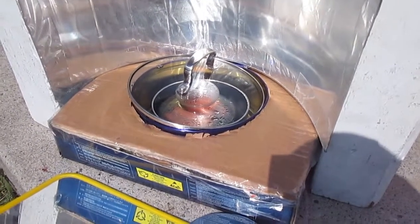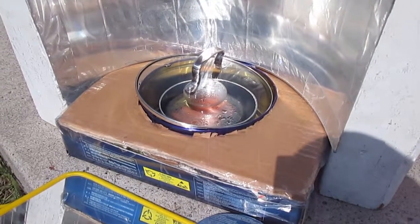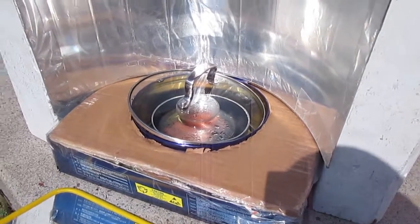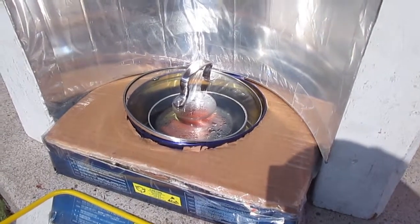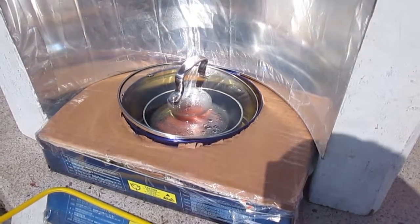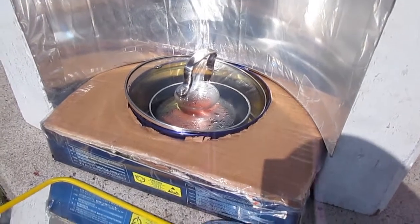Hey guys, it's Creative Redundancy back again to show off another video on this bright sunny day — my portable solar oven. It's so portable that I can actually fit this into a small backpack or even one of those smaller drawstring bags you've seen around.